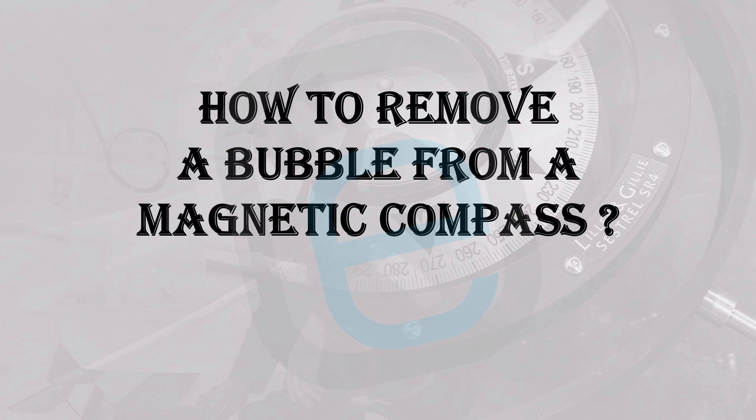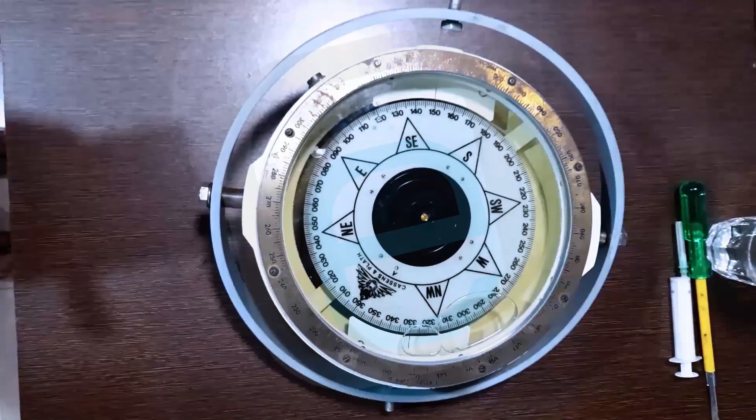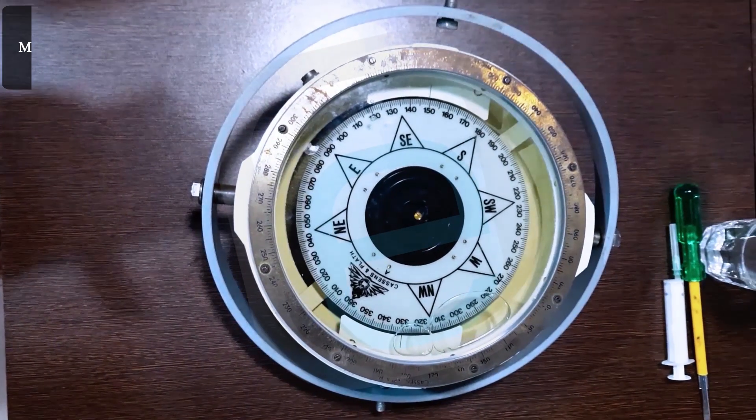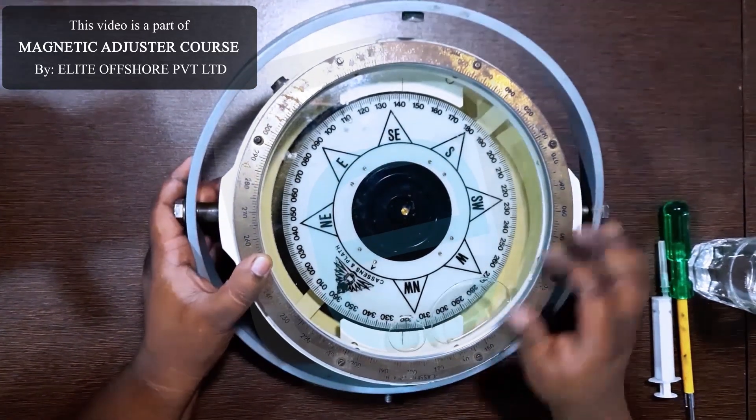How to remove a bubble from a magnetic compass, by Elite Offshore Private Limited. A bubble in your magnetic compass can affect its accuracy. Here's how to safely remove it and keep your compass working properly.